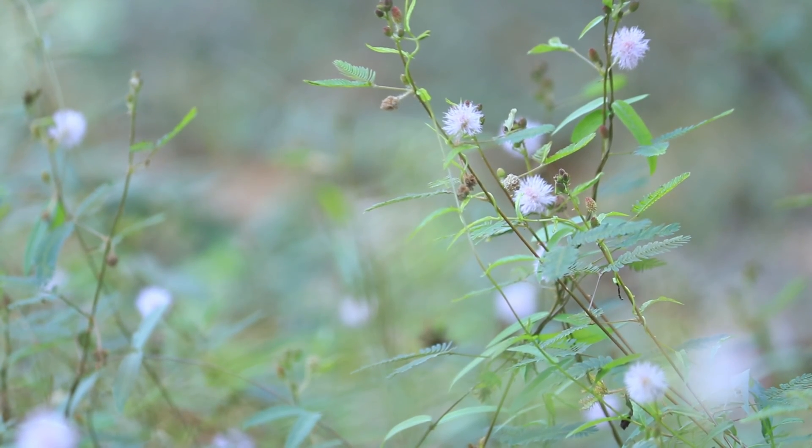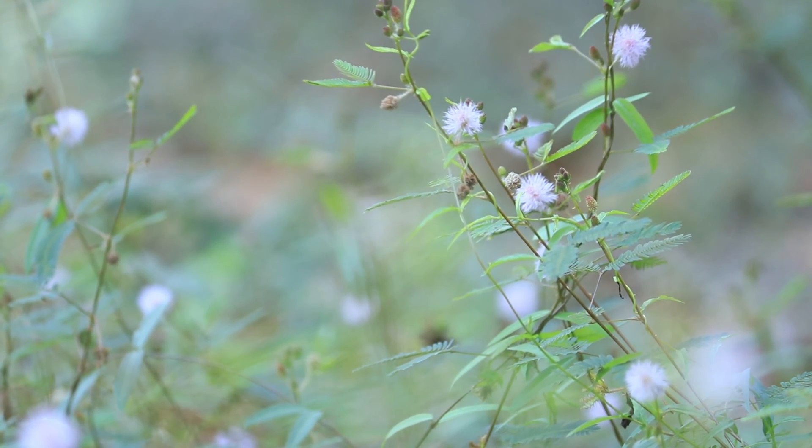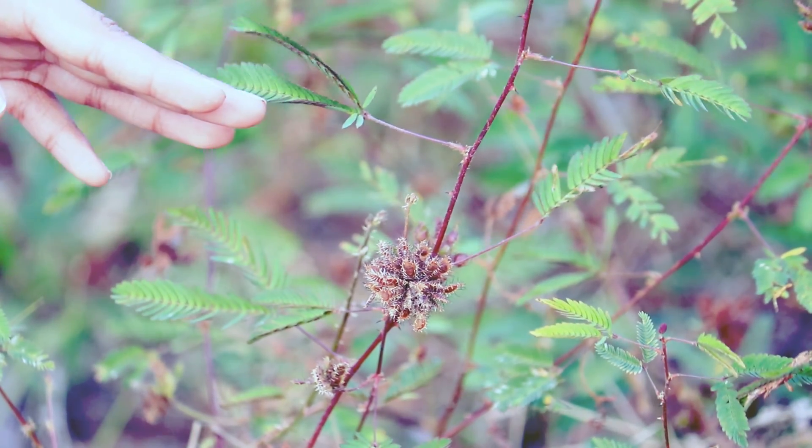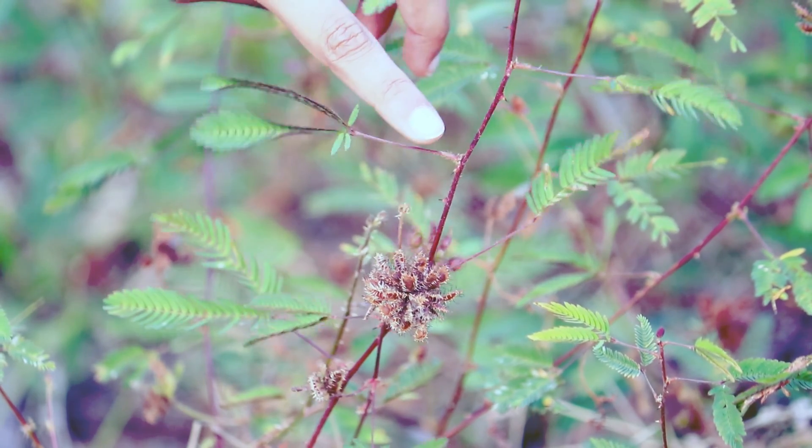Mimosa pudica is the scientific name for this herb and is also known by other names such as touch me not plant, sensitive plant, shame plant, sleepy plant and so on.